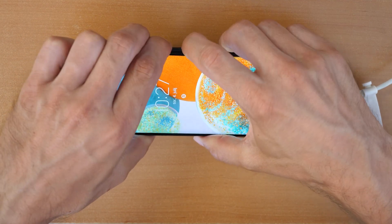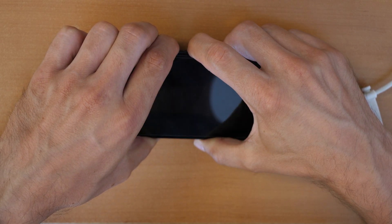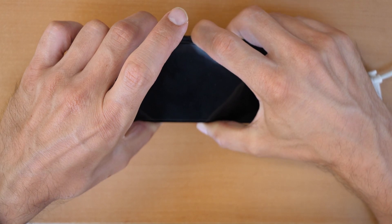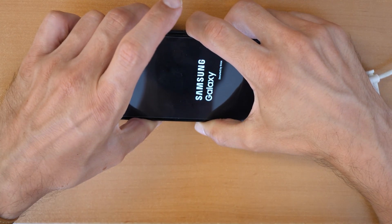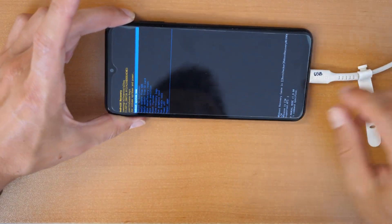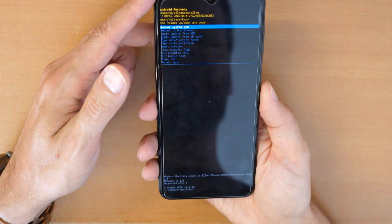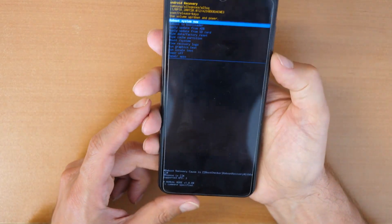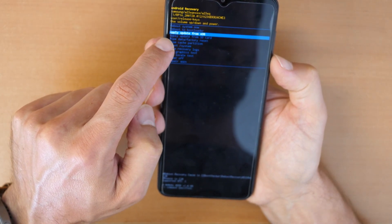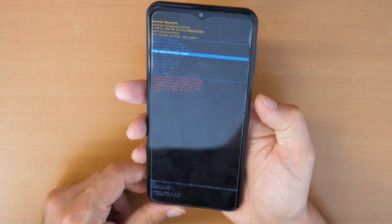Press all three buttons together until the phone restarts. The phone restarts — keep holding volume up and the power button. There we go. Release the buttons and now you are in the recovery menu. You can disconnect the phone now. We have several options here. Scroll down with the volume down button to the fifth option where it says 'Wipe data / factory reset' and confirm with the power button.